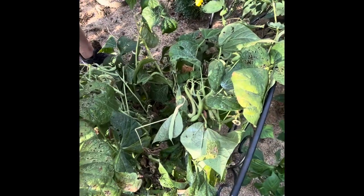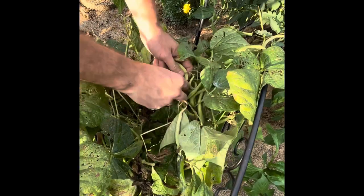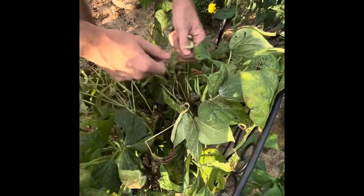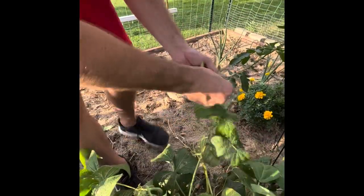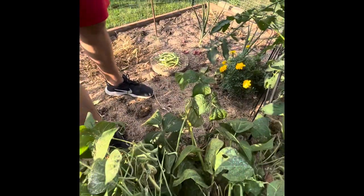Hi guys, welcome back. We're just doing some picking here. Ian's picking some of our beans. We got tons of beans — they're everywhere. Here's our bean pile.